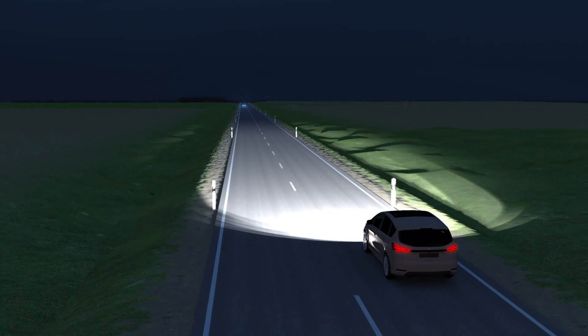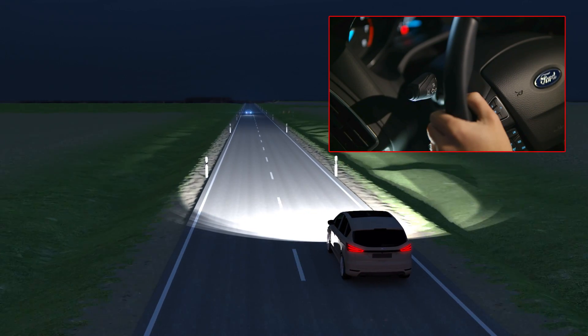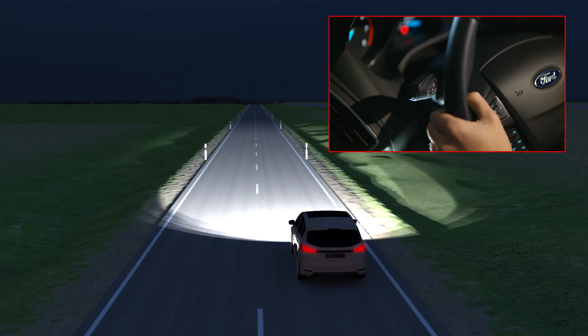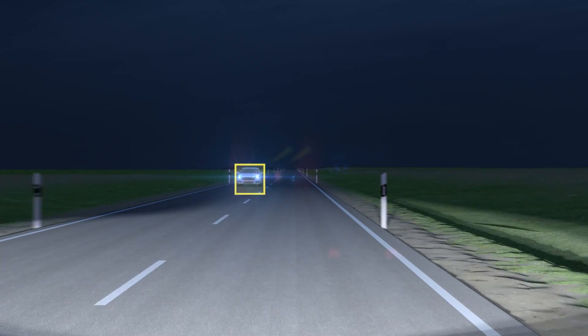With auto high beam, this task is taken care of, reducing stress for the driver. As soon as the front camera detects oncoming traffic or other light sources, the high beam dips.